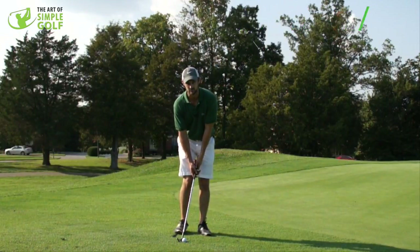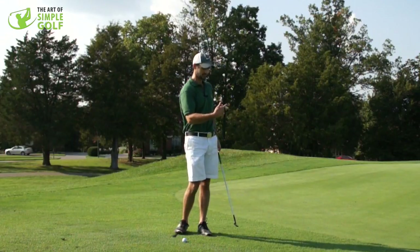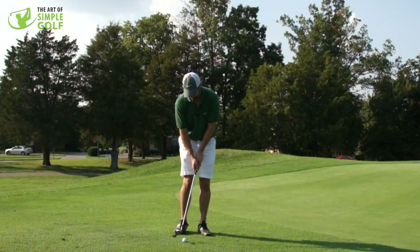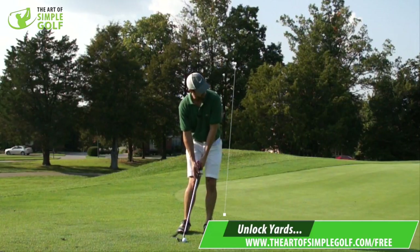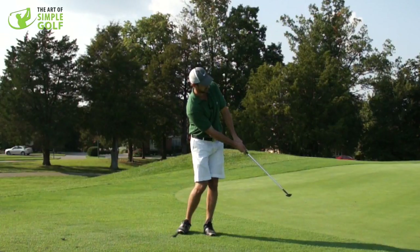It's a really simple shot that we want to be able to get a nice regular contact on, so then we can get better at predicting distances. And this little drill here — making sure the right foot is on the side so our weight is a little bit more on the left — and then we're keeping the weight in those positions and we're just chipping through.